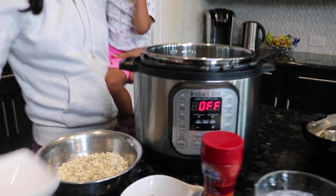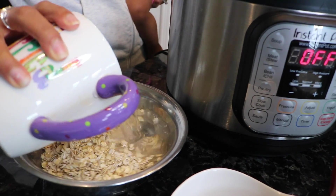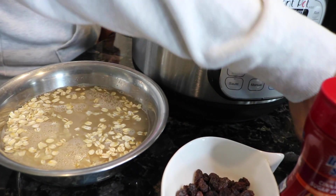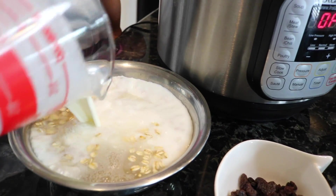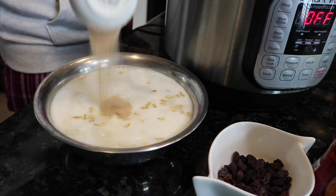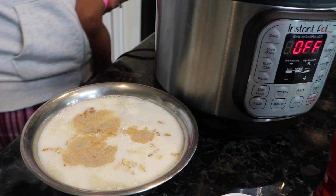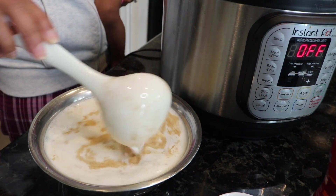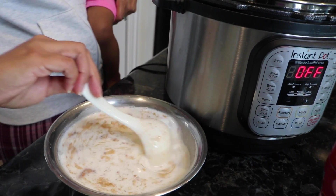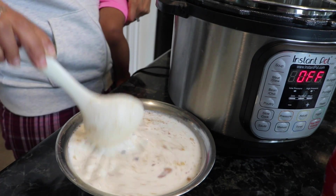We're gonna go ahead and get this all mixed up. We're gonna add the oats, the water, the milk, the cinnamon sugar, and the raisins. You can add your raisins after the fact or you can add them in — it's up to you. Just give it a really good stir and make sure the cinnamon sugar kind of spreads through and the oats get mixed up real good with the water and milk.